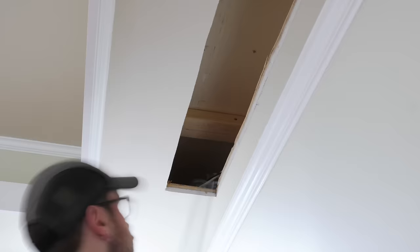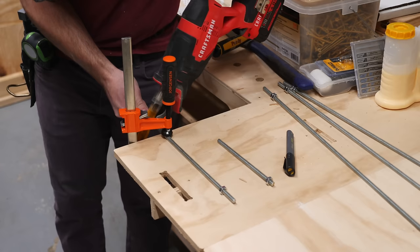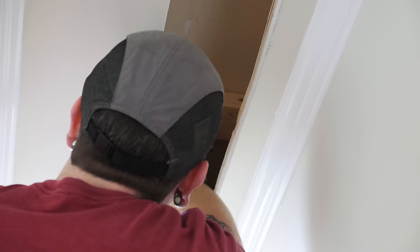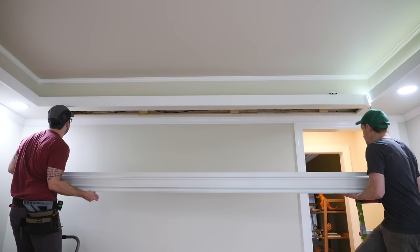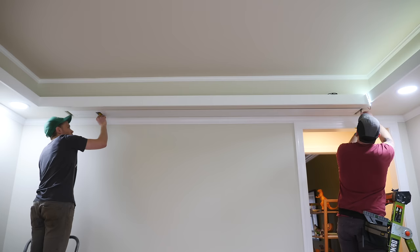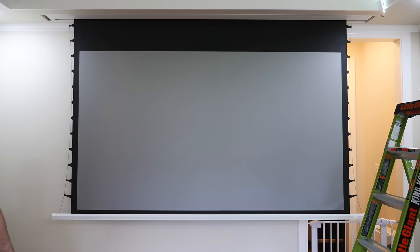The first thing I did after paint was get the projector screen installed. This is the Evanesce Tab Tension Synegray 5D from Elite Screens, which comes with everything you need to mount it to your ceiling. I laid out locations for the included brackets, cut the included threaded rod to length as specified in the manual, attached the threaded rod to the brackets, attached the brackets to the blocking I'd added previously, and got everything prepped for raising the screen into place. The screen went in very smoothly with only a little tweaking — we tightened the nuts on the threaded rod to secure it. It worked awesome: super smooth, fast, and pretty quiet. The Synegray 5D screen material is ambient light rejecting, which means we can watch the LG Cinebeam 4K projector on it in a fairly bright room. I'll link to the screen in the description.